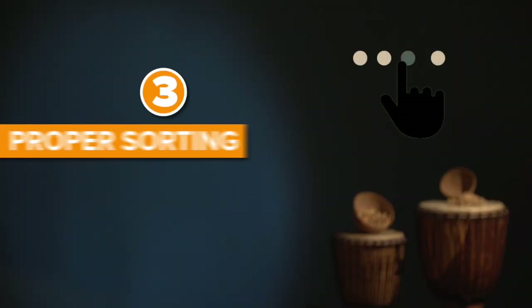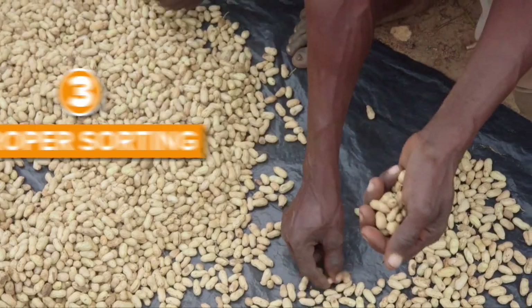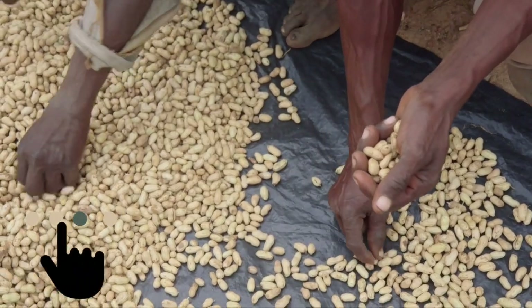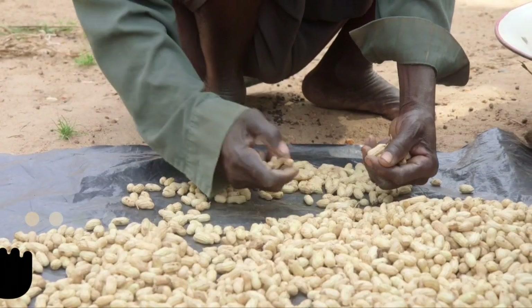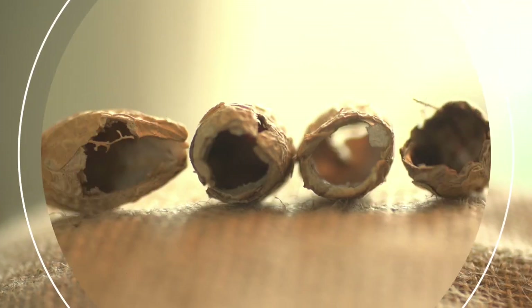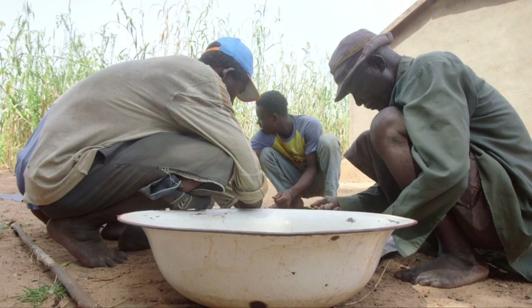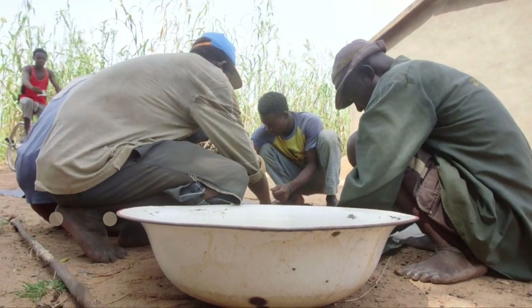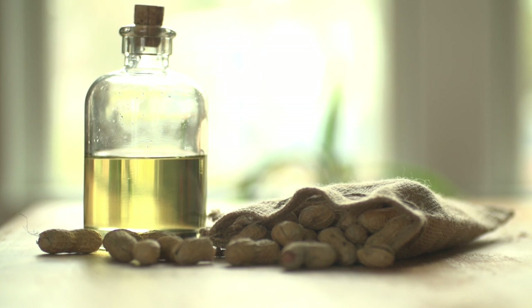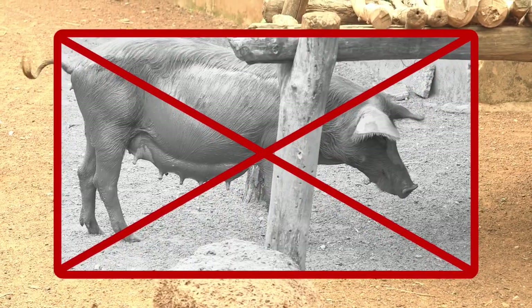Step 3: proper sorting. The groundnuts should be inspected after they are dried, but before being stored in sacks. Once they are dried, look for moldy shells, empty shells, shells with holes, and shells that are broken, and throw these away. Bad nuts can be used to make pressed oil, but be sure to dispose of the residue that remains after pressing out the oil. Do not feed the bad nuts to humans or livestock.